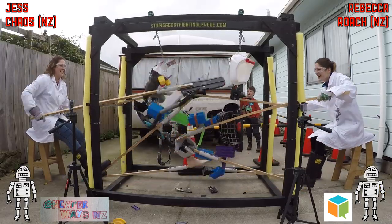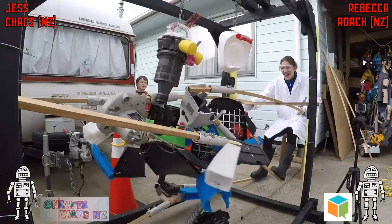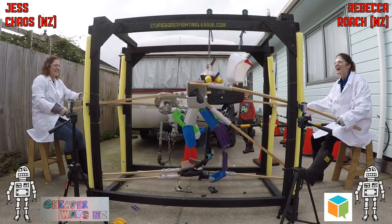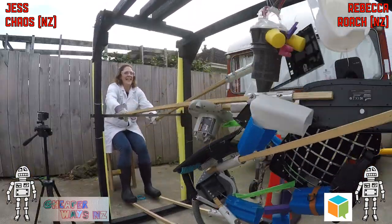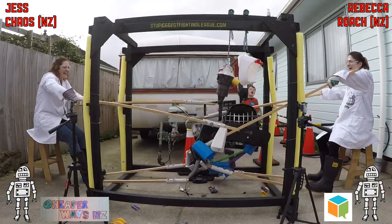There we go! A nice right hook to the neck there on Chaos by Rebecca and Roach. Rebecca has actually got her left hand and her right foot all hooked together — I've never ever seen that before and she's desperately trying to undo that. I'm not stopping the fight because if you do that, that's your fault — you have to carry on.